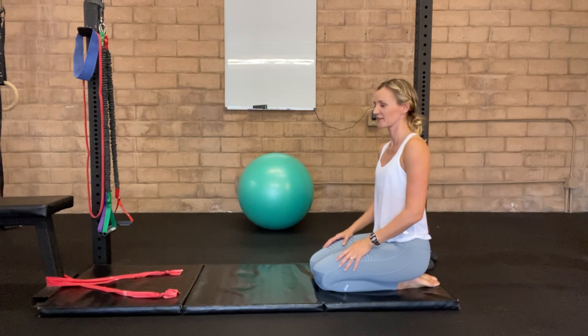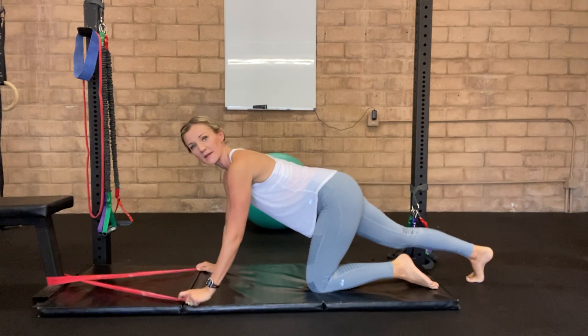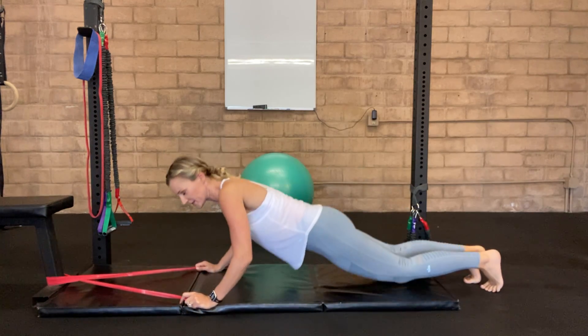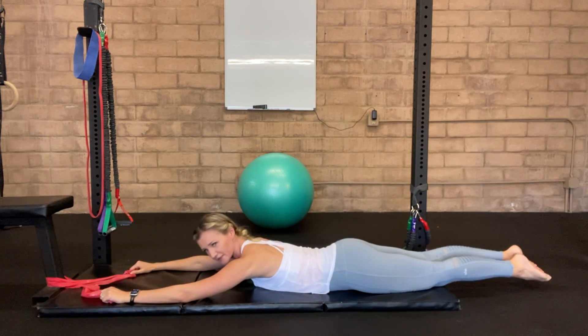This is a swimming exercise, or at least that's what it's called. We're going to start lying on your belly, grabbing the band that you have anchored onto something heavy. Make sure you have enough room to stretch your arms out straight in front of you.